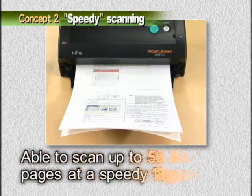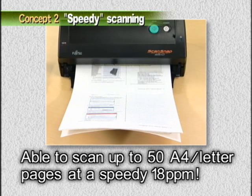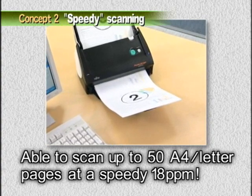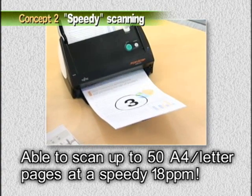Not only does ScanSnap continuously scan up to 50 pages at a time, it can digitize A4 documents at a speedy 18 pages per minute.